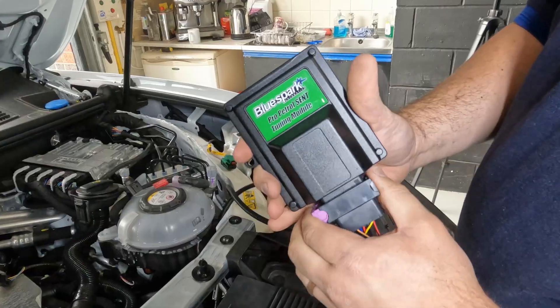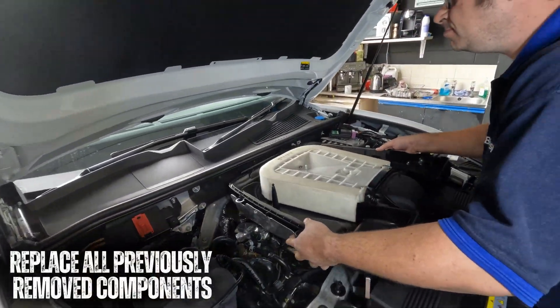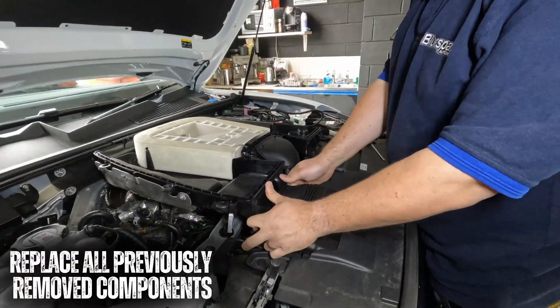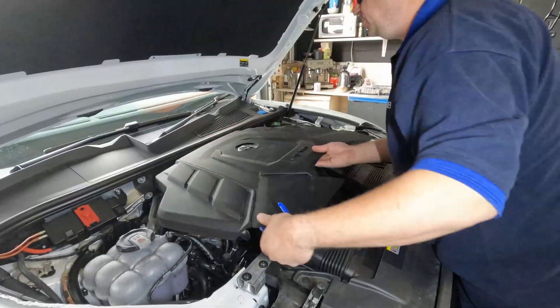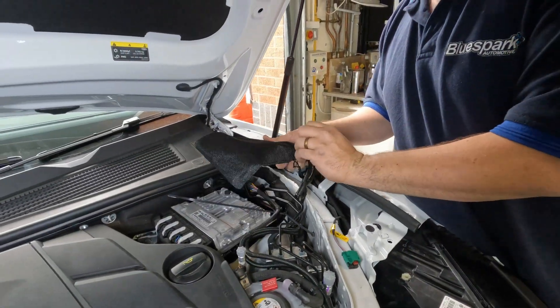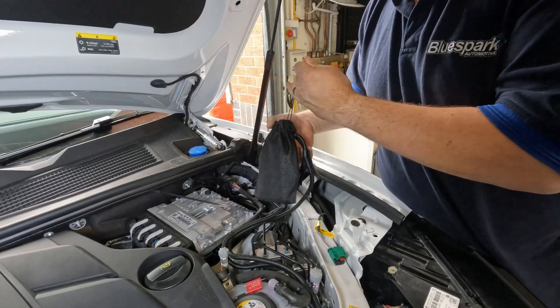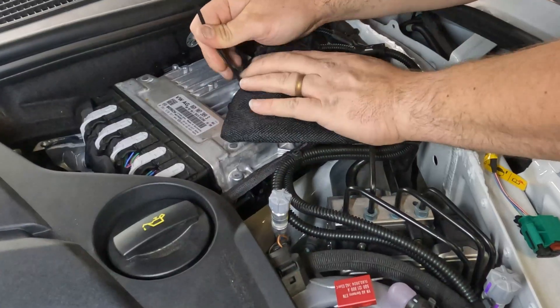Connect the unit to the wiring loom. Place the unit in the supplied protective bag, then route the unit and harness away from direct heat and moving parts, then secure the unit and tidy the wiring loom with the cable ties provided.